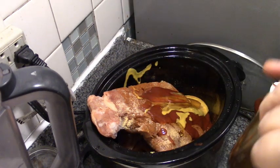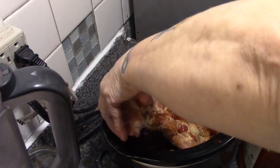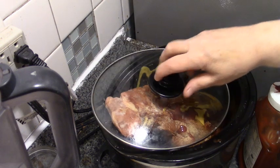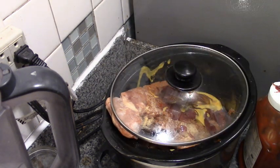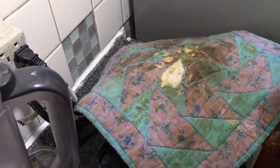Now we're going to let this go on high until that frozen chunk breaks off and goes down. And then we'll be back.